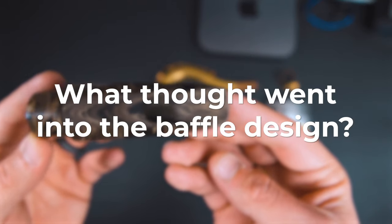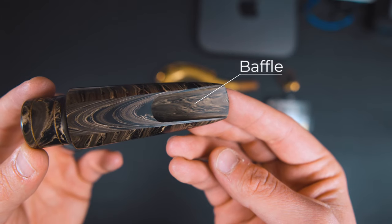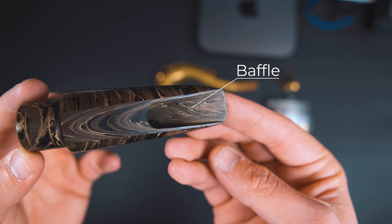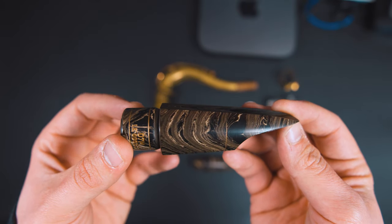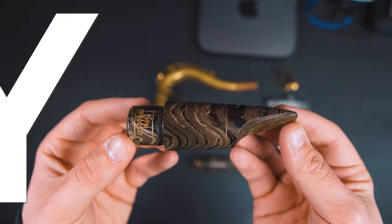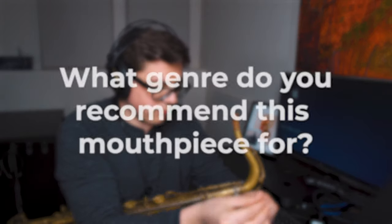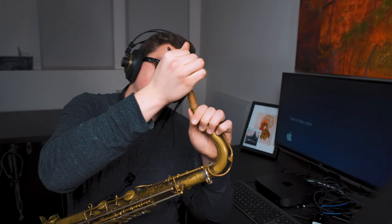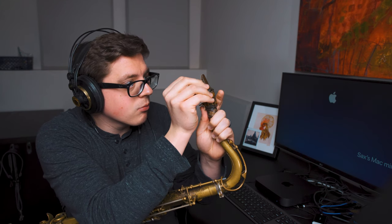What thought went into the baffle design? The Freddie Gregory was the benchmark, so they took that baffle and raised it slightly in relation to the table. To me, the baffle is what helps make it a loud mouthpiece and also contributes to the pitch characteristics. Where does this mouthpiece lie on the dark to bright spectrum? I would say medium to medium-bright. This mouthpiece has a really husky core to it, which is the main characteristic that sets it apart — I really feel that this is like a Sonny Rollins type mouthpiece. For genre, rather than a genre, I'd recommend this for lead tenor players. When I brought this mouthpiece into a big band for the first time, the other players — including non-saxophonists — were commenting on how loud it was. When I switched to it from my Florida Autolink and started practicing at home, my family complained about the volume, which really convinced me that this is a lead tenor mouthpiece.